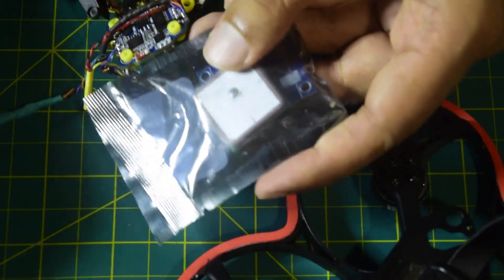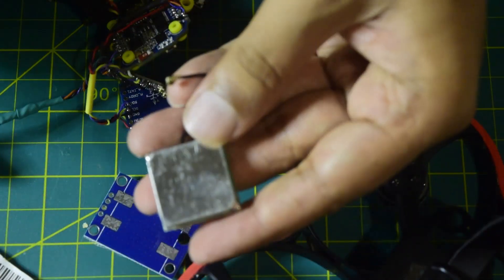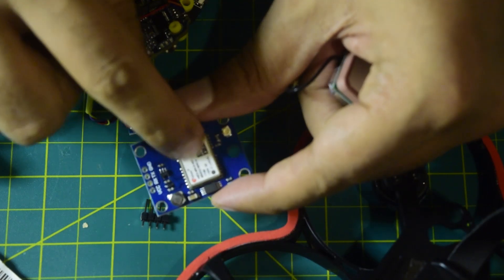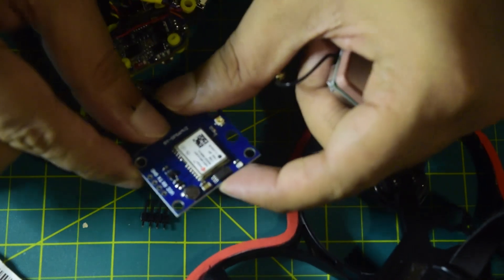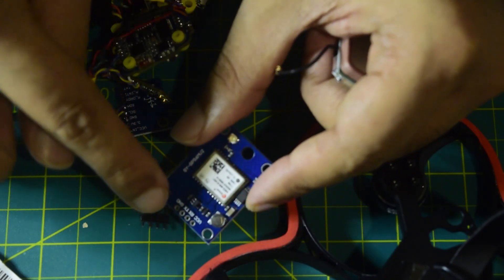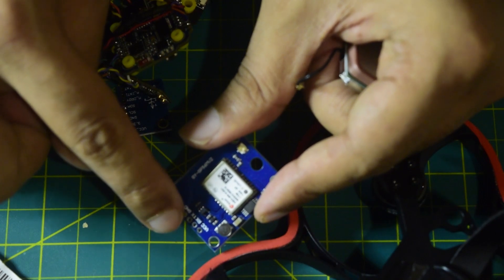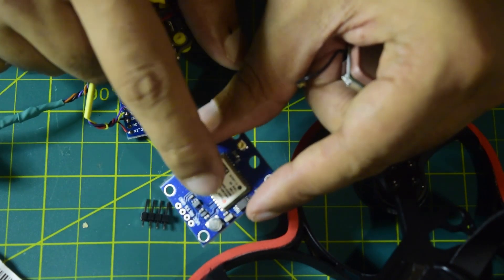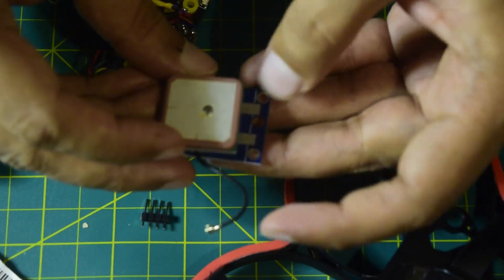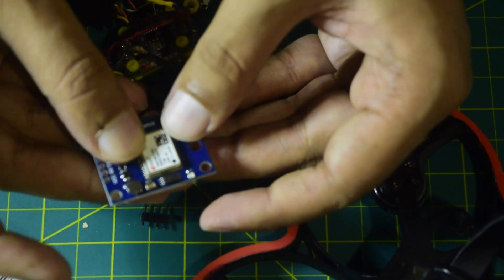Now let's quickly look at the GPS module itself. It comes with a GPS antenna and an antenna connector. You can see it has a U-blox GPS chip, and the pads are VCC, RX, TX, and ground. VCC and ground go to the 5V and ground on the flight controller, RX goes to the T3 pin, and TX goes to the R3 pin. On the back side there is a pad to connect the GPS antenna, and you connect the antenna connector onto the IPEX pin on the module.